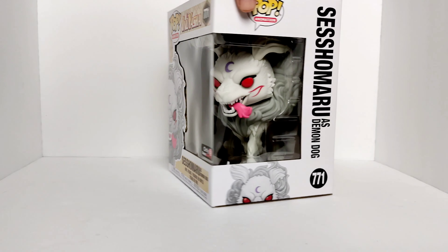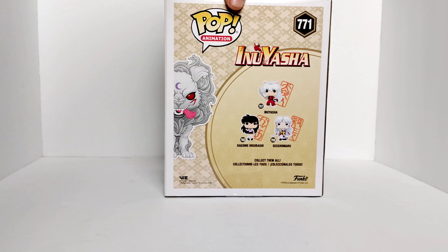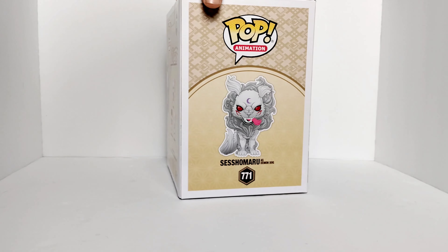Let's take a look at the back of the box. Here you have all the rest of the figures that you can get in the series — you have Inuyasha, Sesshomaru, and Kagome Higurashi. I believe this series came out in 2009. And of course you have Sesshomaru as Demon Dog on the side of the box — look at that, very nice.